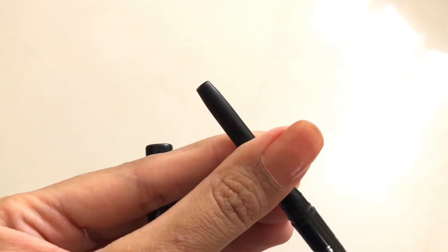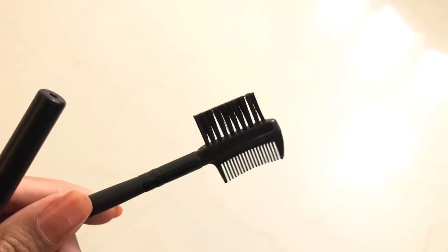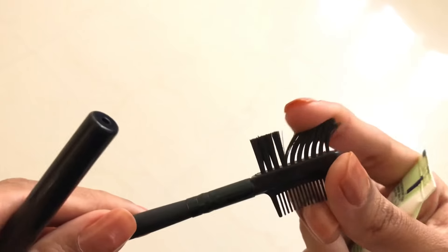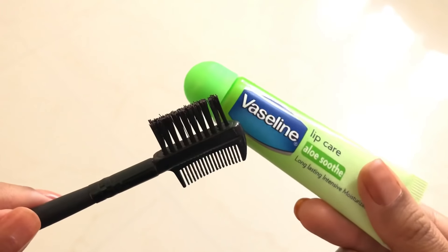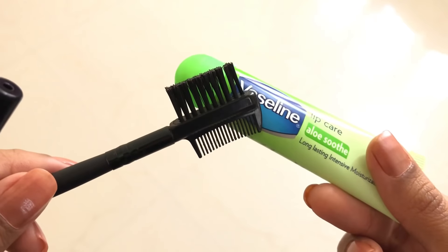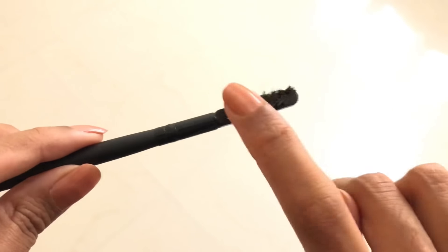Now let's move on to the different ways I use kajal. The first and the old-school method is eyebrow tint. Back in the day when I didn't know how to fill my eyebrows and I didn't have a lot of makeup products, I used to always do this. I had a brush like this and I would take a little bit of Vaseline, put it on the brush, and spread it with my fingers.